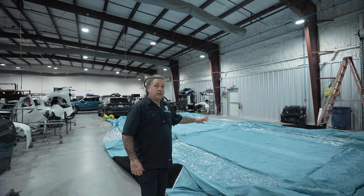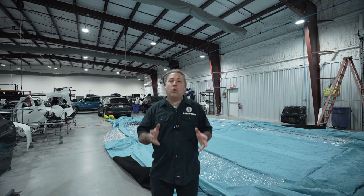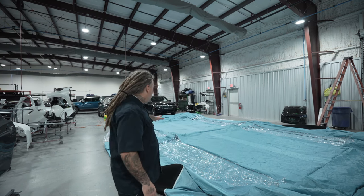We brought it inside the shop and blew it up yesterday. I wanted to make sure how it all worked, got in it, checked it out, and wanted to see how it was going to do for the breakers — because I heard these can pop breakers. We didn't have any trouble. We let it run for about four hours yesterday, because this will be in the booth for a while since we have no way to heat the paint to dry it. It's going to be all natural with the hardeners we choose.